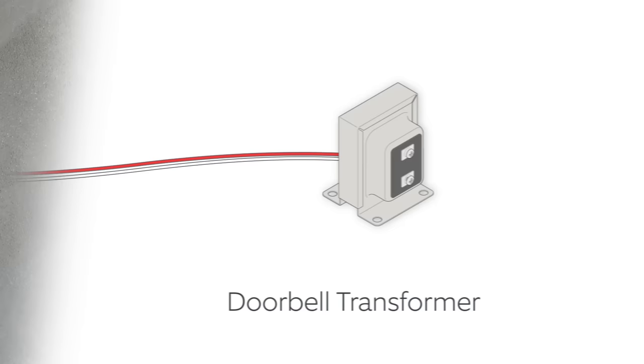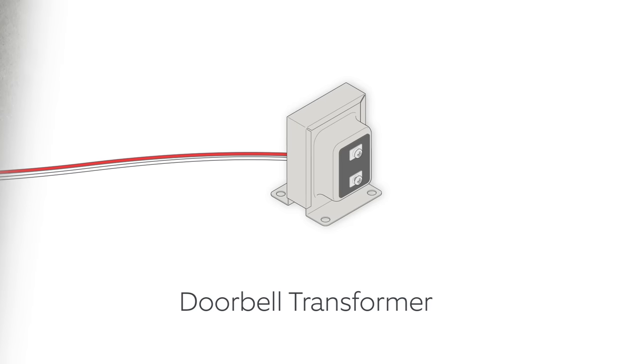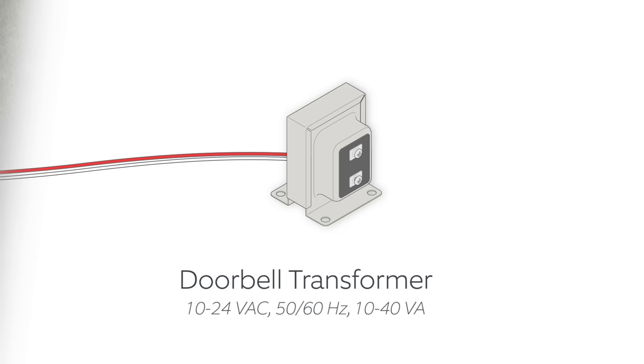If your home has a wired doorbell system, it is powered by a doorbell transformer like this. To work with your new Ring Doorbell, your transformer must meet these specs. To check, you'll need to find it and read the rating printed on its side.